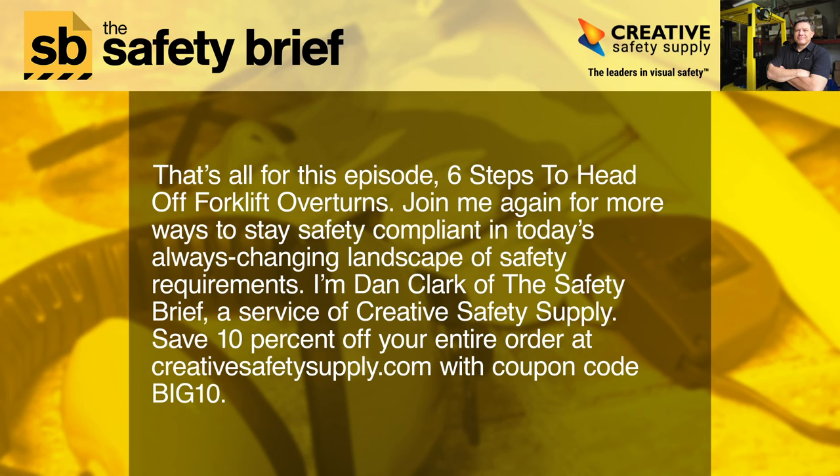That's all for this episode: 6 Steps to Head Off Forklift Overturns. Join me again for more ways to stay safety-compliant in today's always-changing landscape of safety requirements. I'm Dan Clark of The Safety Brief, a service of Creative Safety Supply. Save 10% off your entire order at creativesafetysupply.com with coupon code BIG10.